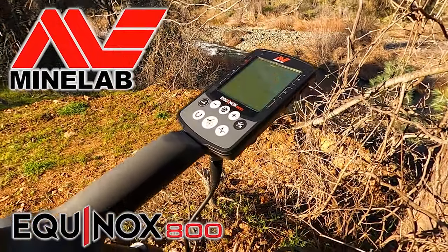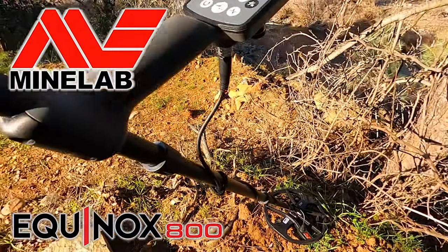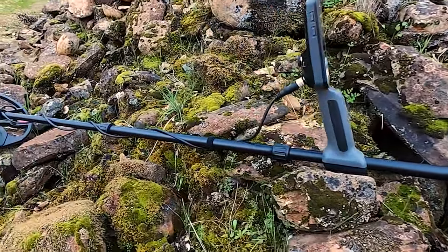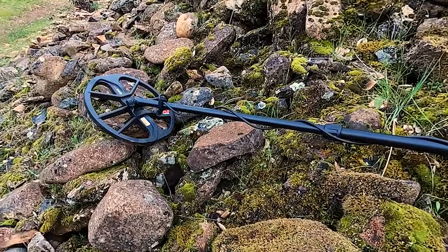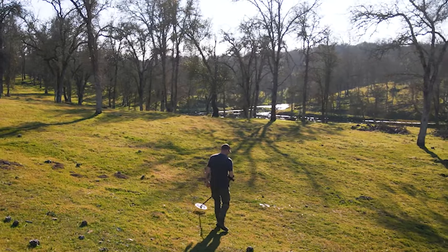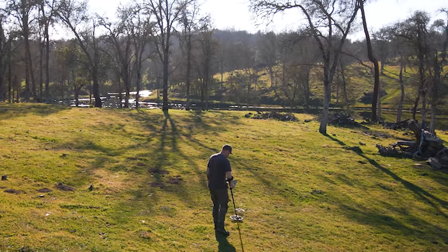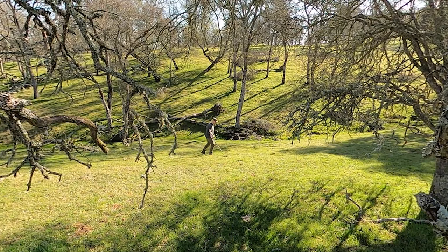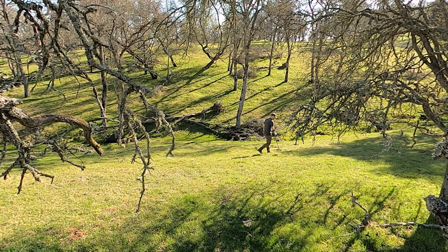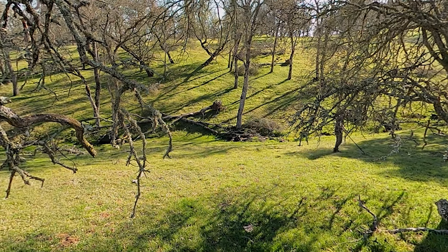Here's my video on the Minelab Equinox 800. I'm a little late because it's been out for three years now, but as always it's going to be a complete video. By the time you watch this entire video you'll know everything you need to know about this machine, especially if you're looking to buy one. We'll go through the unboxing, put it together in the assembly section, then turn it on and set it up with some pro tips along the way. At the very end I'll give you my final thoughts. There will be timestamps below if you want to skip to any one certain part.